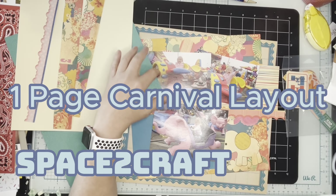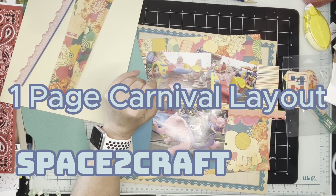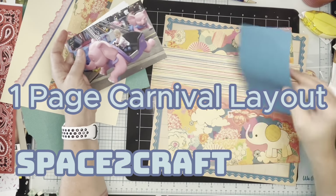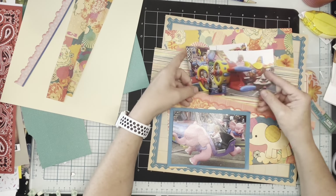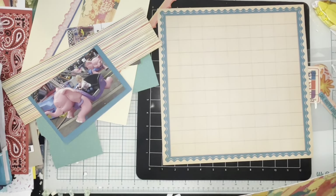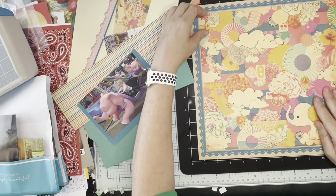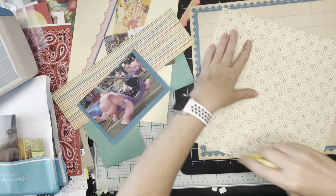Hi, this is Allison hanging out in my space to craft. I decided I was going to watch TV while I did this page. The whole page comes together in a single video, so I've simply just sped it up and I'll talk you through the process. It's sped up at three times, and right away my camera gets nudged — but you'll still be able to see most of what happens.